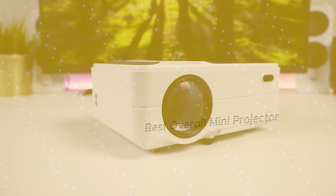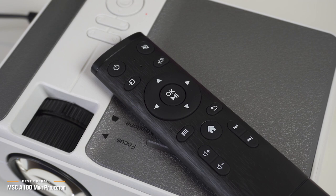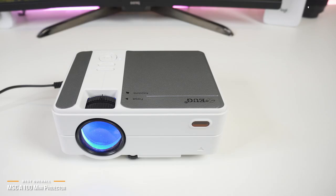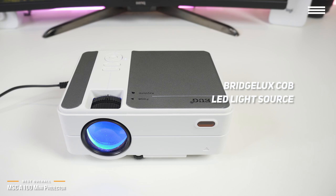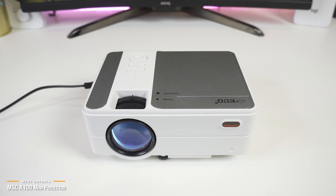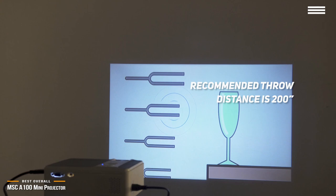Next is the MSC-A100 mini projector, our pick for the best overall mini projector. A great movie or TV viewing experience should not be a compromise. So if you're looking for a mini projector that delivers amazing, uncompromised video quality with a balance between specs, features, and an affordable price, the MSC-A100 hits that sweet spot, currently priced under $150. The Advanced Bridge Luxe COB LED light source boosts the MSC-A100's 1080p projection for an incredibly bright, dynamic picture. The video quality is unbelievably crisp and vibrant with contrast throughout, especially considering the price. The recommended throw distance is 200 inches for the best quality.